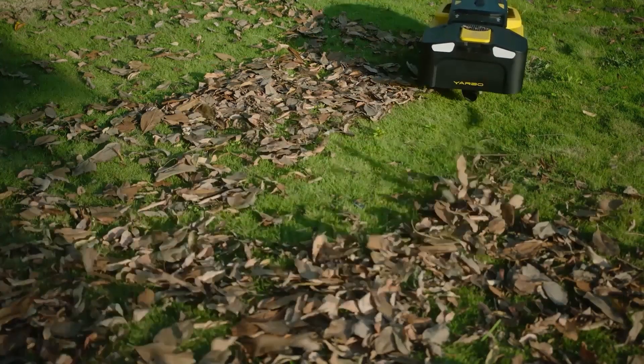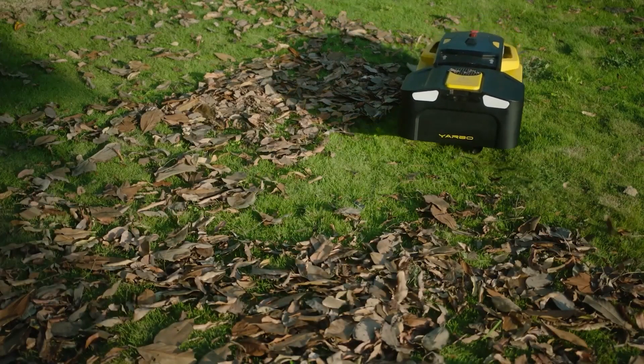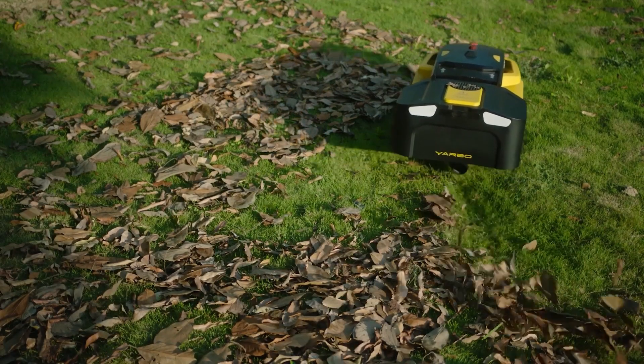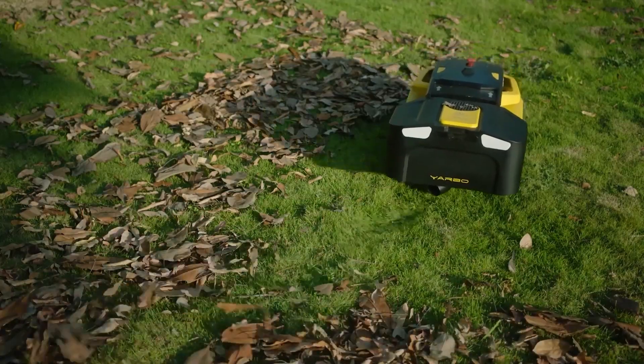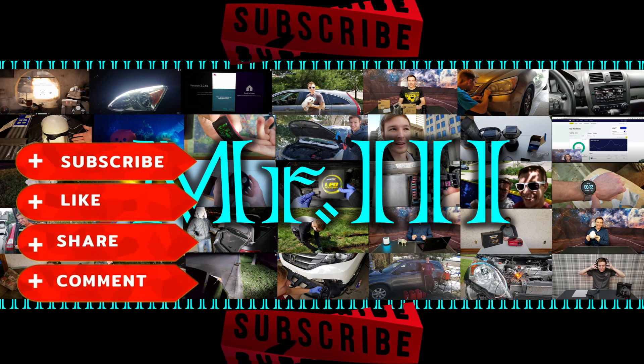Thanks again everyone for watching this video. Hopefully it informed you some on this awesome robot, and the Yarbo will come out on Kickstarter on September 13th. I hope I can get one sent out to me so I can make some future videos. So don't forget to like and subscribe. Mr. 3 out.